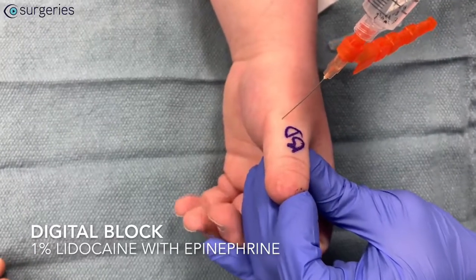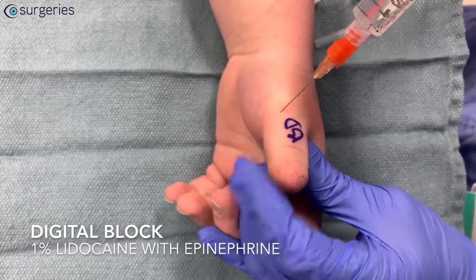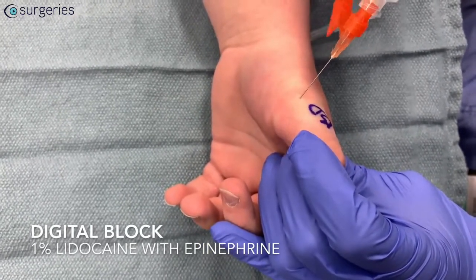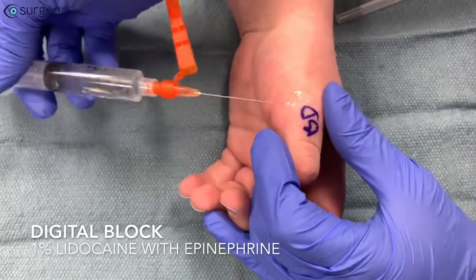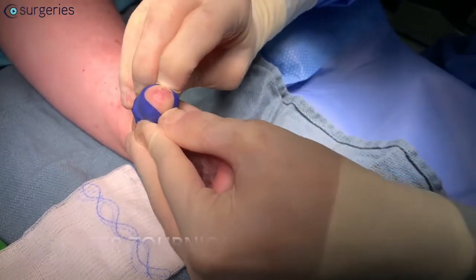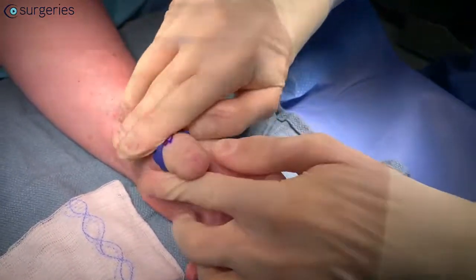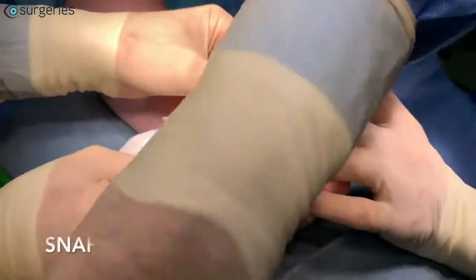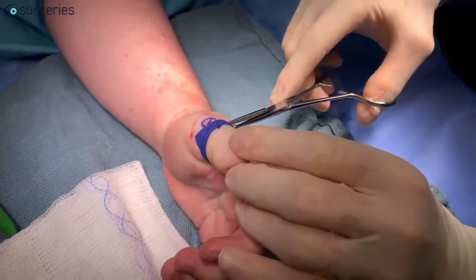A digital block is performed by instilling 1% lidocaine with epinephrine into the ulnar and radial digital nerves of the thumb. A finger tourniquet is applied to maintain a bloodless surgical field. A snap is used to fasten the finger tourniquet and serves as a reminder to remove it at the end of the case.